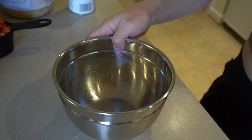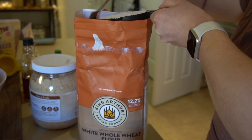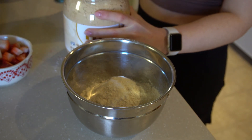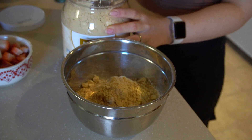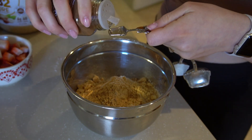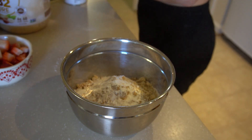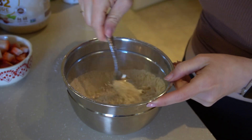For dry ingredients, I use white whole wheat flour — two cups, measured using the spoon measure method for accuracy. Then I add in four tablespoons of PB2 powder, which helps add some fat to the recipe. I also add half a teaspoon of cinnamon — that's optional but really helps the flavor. To leaven it, I add two teaspoons of baking powder and one teaspoon of baking soda, then mix all the dry ingredients together really well.